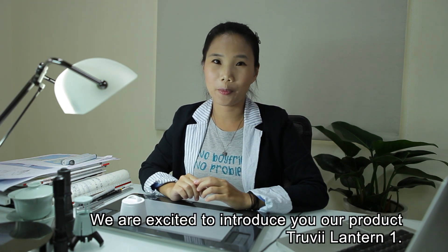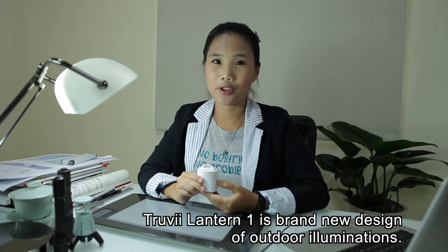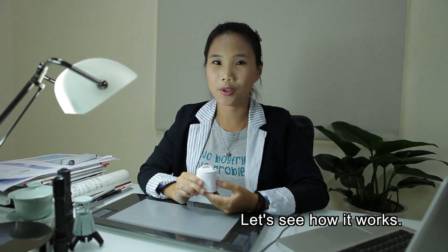Hi, I'm Amber of Truvy. We are excited to introduce our product Truvy Easy Lantern. Truvy Easy Lantern is a brand new design of outdoor illuminations. It's looking safe and easy. Let's see how it works.